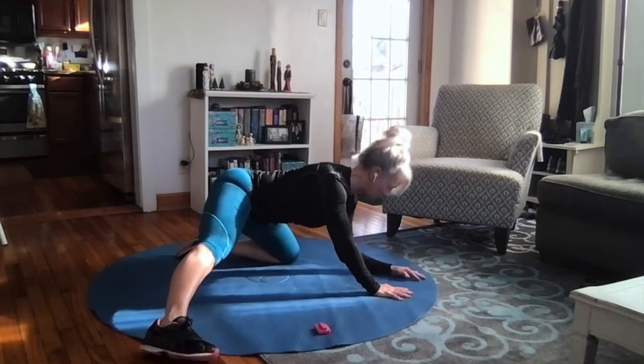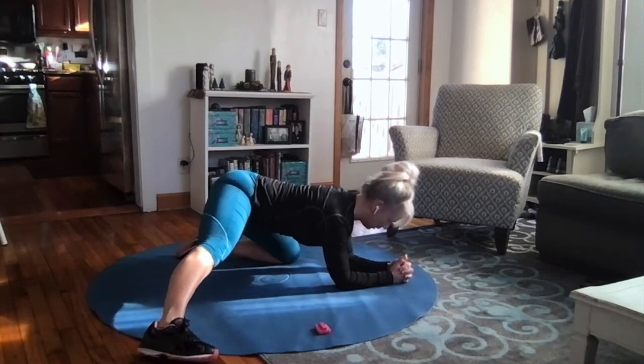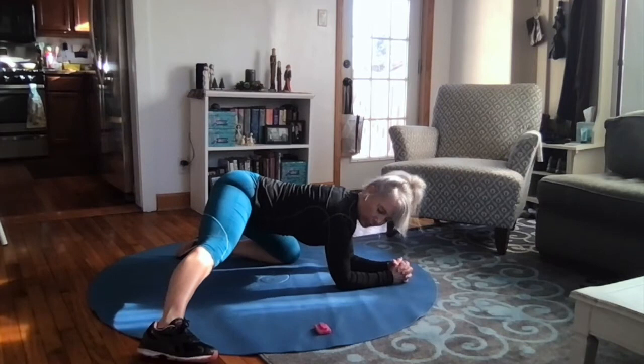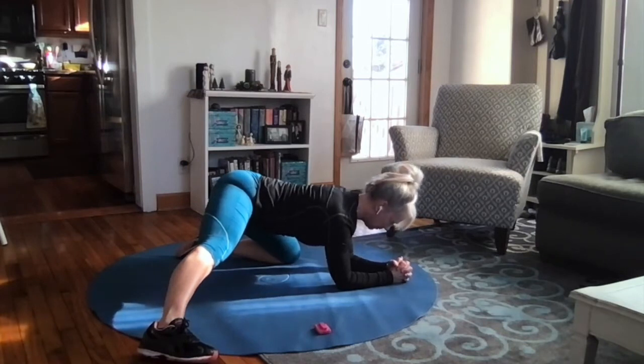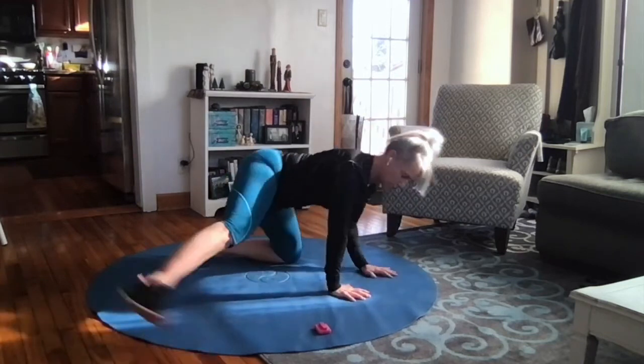You can stay on your hands like this, or go to your elbows — whatever feels best or like you need the most. Sink into that, opening up the inner thigh and hips. Usually I rock five to eight times and then sit in that for 20 to 30 seconds.